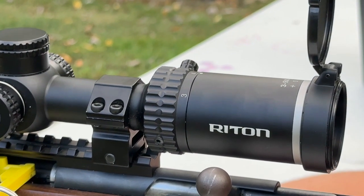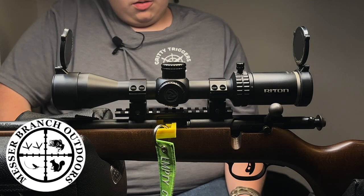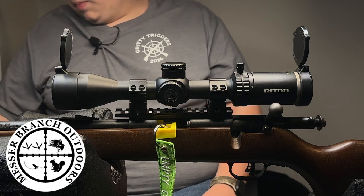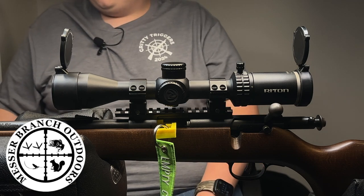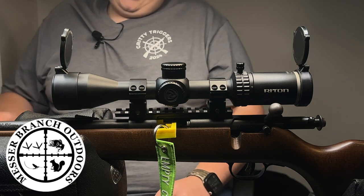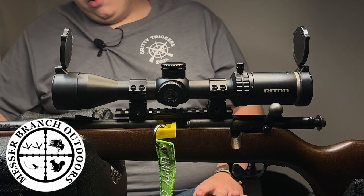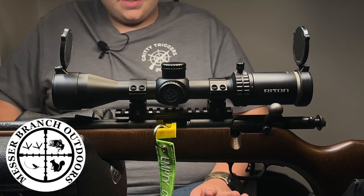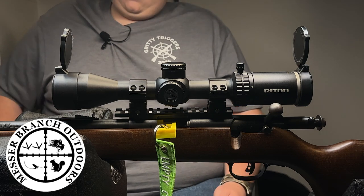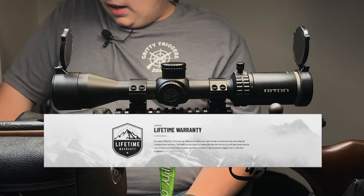I don't think I want to get a scope without parallax now — they've sold me on that. It did not come with rings; these were rings I had with my gun before. These flip caps can also be taken off. Specs: it's the 1 Primal 3x9x40, one-inch diameter tube, 80 MOA of adjustment range. It claims to be waterproof, fog proof, and shock proof — that's what it claims, I've not tested it. The reticle is RHR. It claims aircraft-grade aluminum construction, and they do have a lifetime warranty.